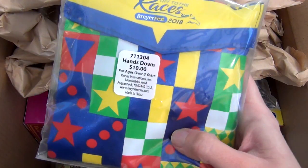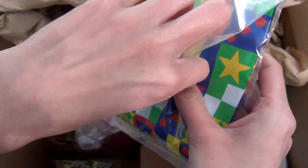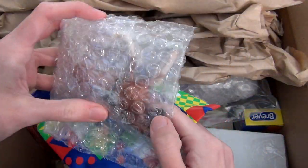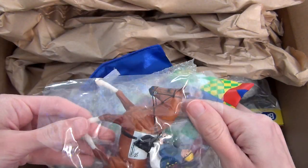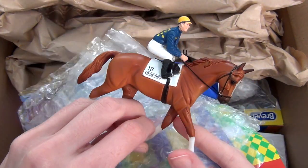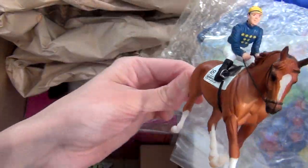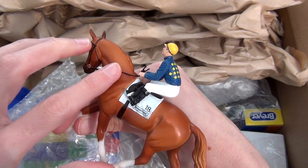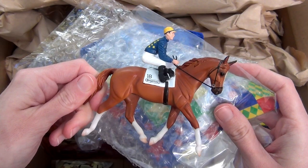Next item from the grab bag is a Hands Down from Briarfest 2018. This is one of the pop-up shop stablemate models. Now I did end up getting one of these before, but the one I had some really messed up paint on it. So what I think I'm going to do is customize that one since the paint is really messed up, and instead keep this one original finish. I'm actually really happy about getting this one even though I did have it before, because now I have a nicer OF version and another one I can customize.